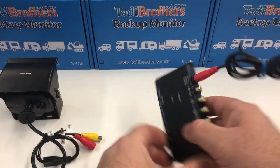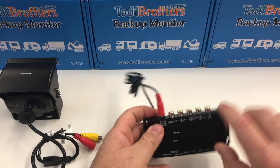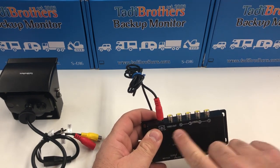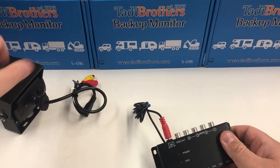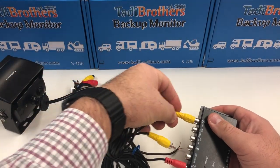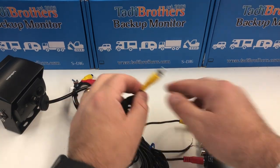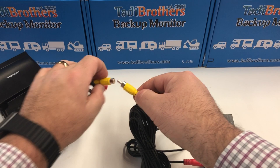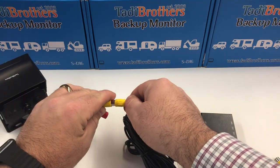Now on to connecting it to the monitor and camera. This shows you the four inputs that you have plus the video out. To go wired, take the video cable that comes with the camera, plug that into Channel 1, then connect it to the corresponding socket on the camera — we're using an RV camera here.